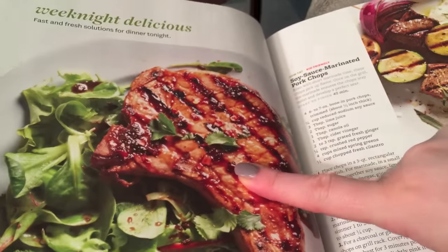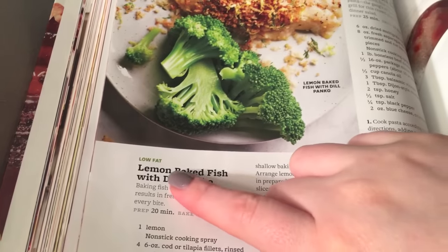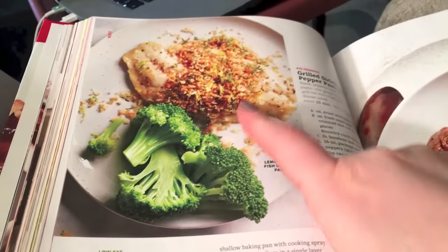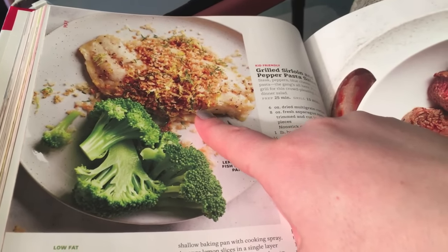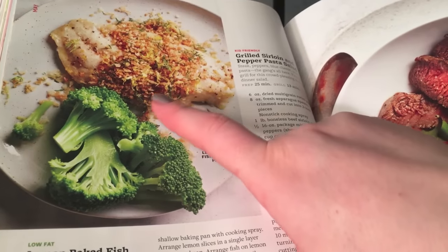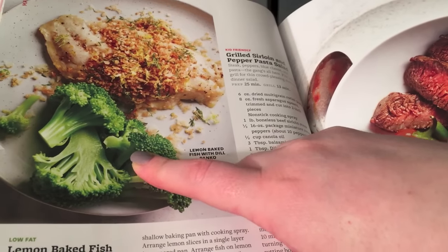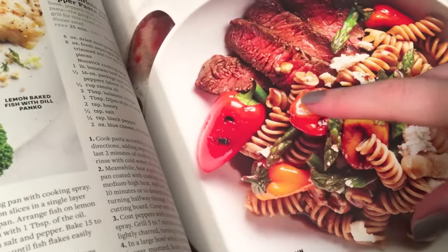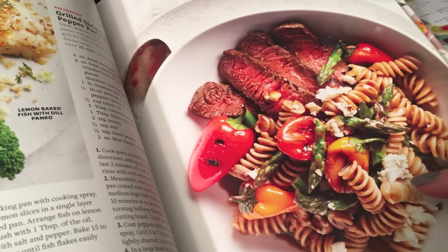I'm also going to try a pork chop recipe, and I'll be making the lemon baked fish with dill panko. I'll make up the sides as I go — probably rice or potatoes and some kind of vegetable. I just use Bird's Eye steamable vegetables because it's really easy, so my focus is mainly on the main dish. And this is the grilled sirloin and pepper pasta salad. These are sweet peppers — we're not too big on spicy, so you won't see very many spicy things.